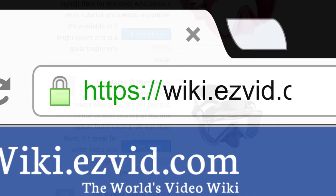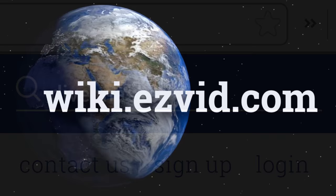To see all this stuff, go to wiki.easyvid.com and search for dive masks, or click beneath this video.